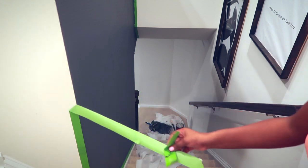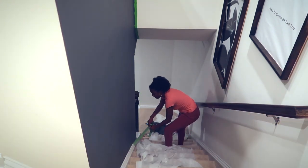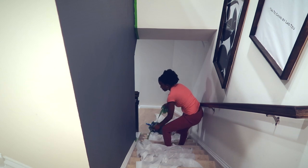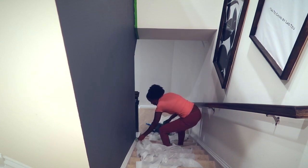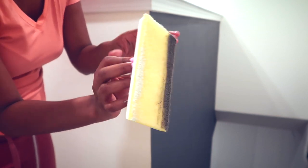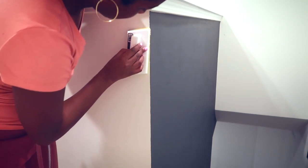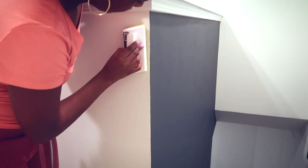Before letting it completely dry I like to take off the tape to identify any areas with drippage so I can correct it. I removed all the tape and then used an edger with my original wall paint on one side, brushing it across the edges for a more seamless transition between the two creases of the wall.